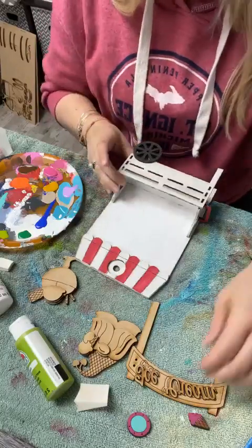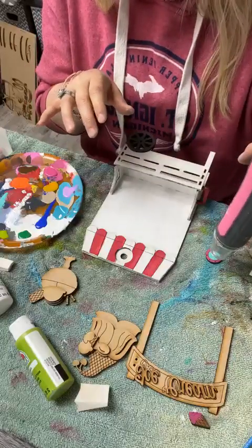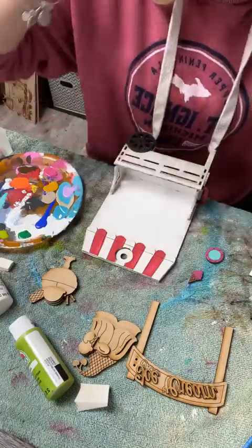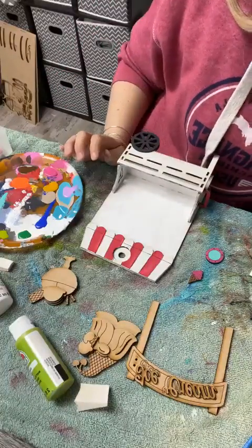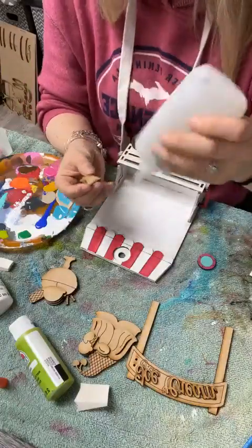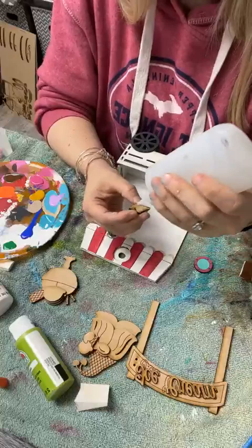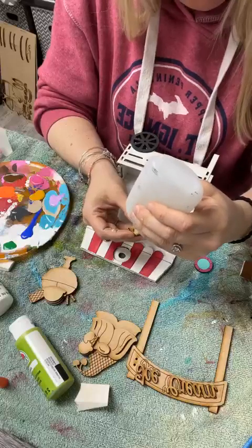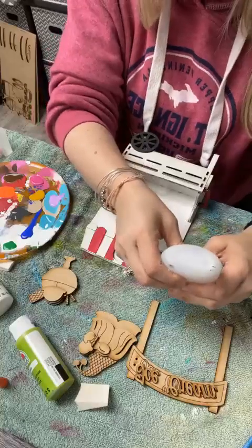Let me hit this with the dryer real quick. Yesterday I didn't finish that part to show you guys how it works, so I want to finish this first and then we'll move on and do the rest of it. The only thing that's going to get glue is this ice cream cone to the little circle, and that's going to fit right in this interchangeable piece.